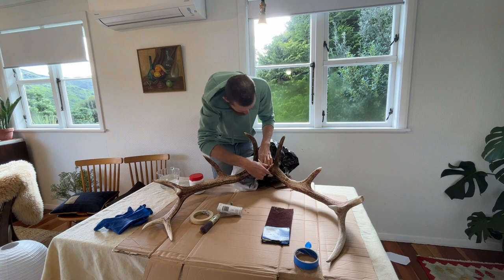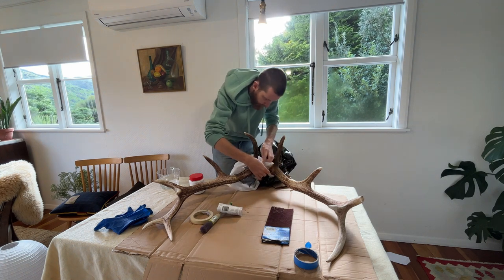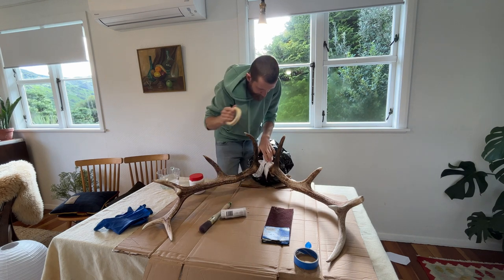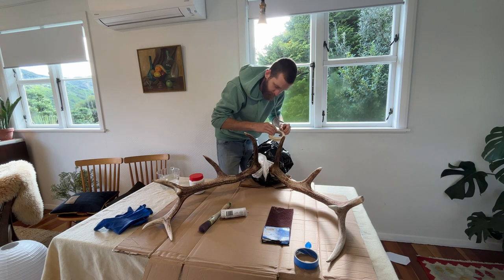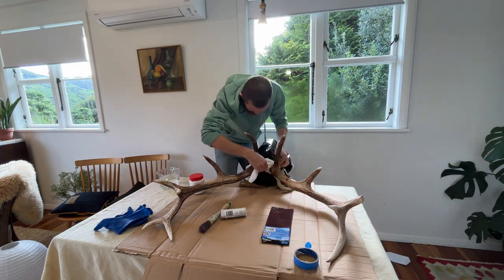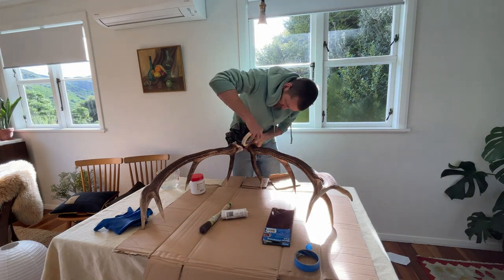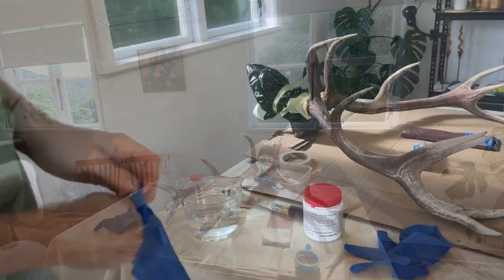This was the first step and it's really important — especially if you've done the skull nice and clean like I have. Get the skull completely protected. I just used a plastic bag, whacked it on, and then got some masking tape and taped right around under the base of the coronets. It really does stain, so if you get this stuff on the skull you're going to be in for a world of hurt. Take the time to get that right.